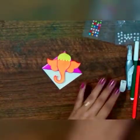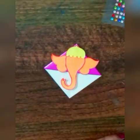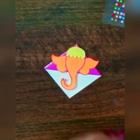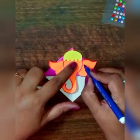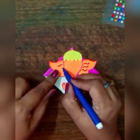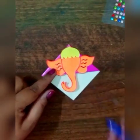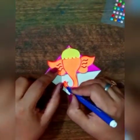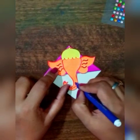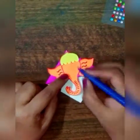With the help of sketch pens we will do the designing. I am taking the purple sketch pen to make curved lines and small lines like this.